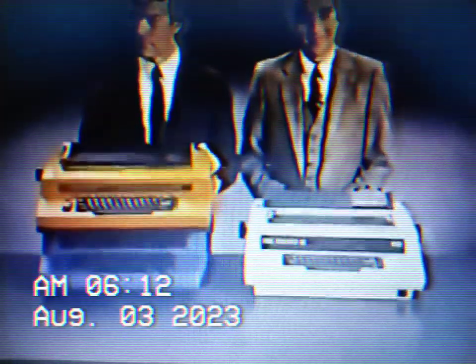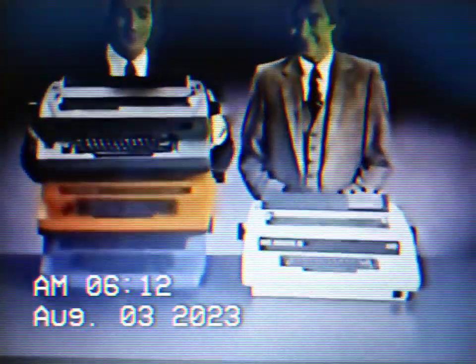But if you want one that erases, sets columns, centers, underlines automatically, and also has a memory that stores phrases and paragraphs, then you can get the there Electronic Model 60, or the new Xerox Memory Writer.